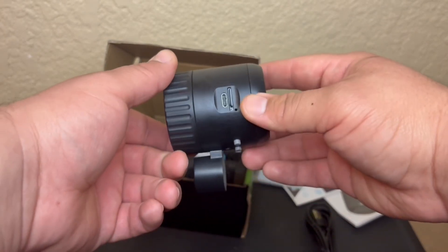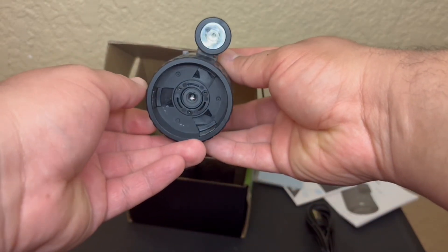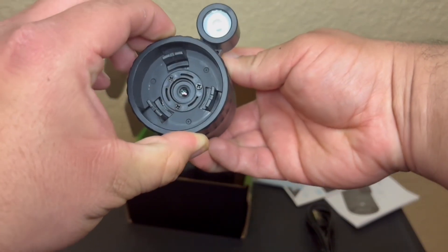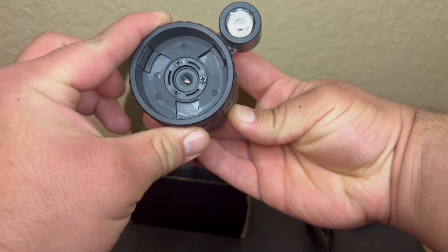The housing and design seem pretty slick and solid for what it is — pretty much an attachment or just a night vision device in itself. The attachment mechanism is a pretty straightforward design consisting of a twist to attach or detach the device to whatever optic you're putting it on.